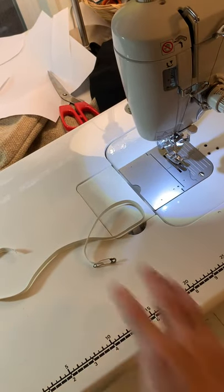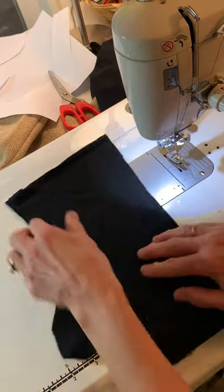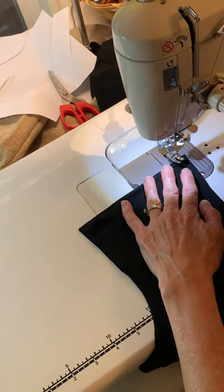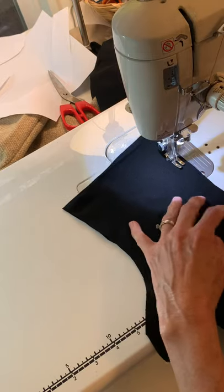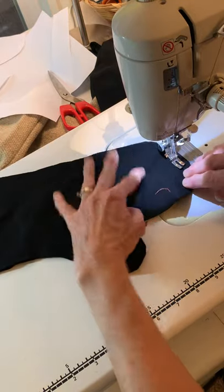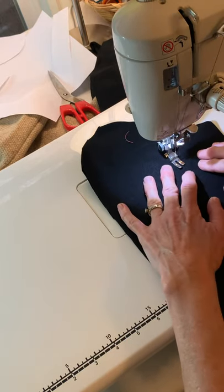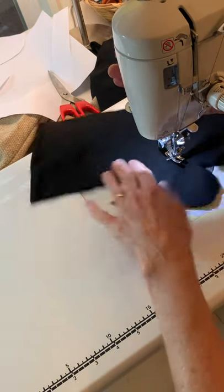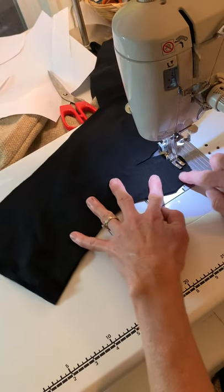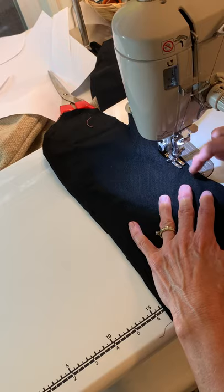With wool fabric it doesn't matter right side or wrong side, but if you have a right or wrong side you're going to want right sides together. I'm going to start at one end and sew all the way around. You could pin this first — that might help you; I did not do that. Stop right down here, turn it around, and remember to leave a seam allowance. Get around that thumb and you need to stop — don't sew right here.